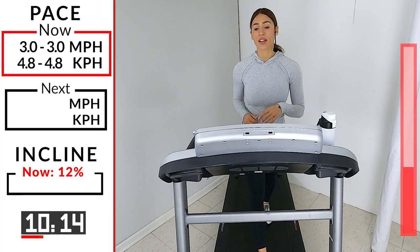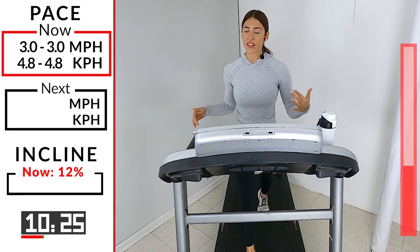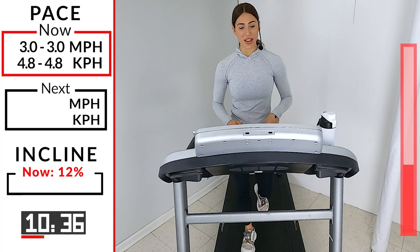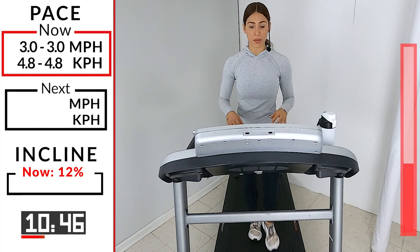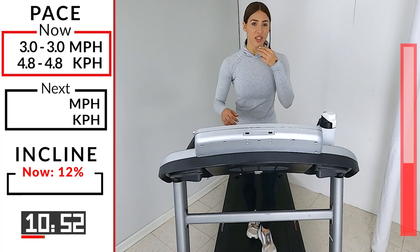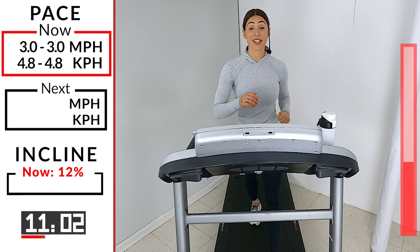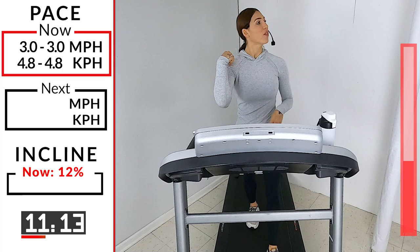Breathe — nice big inhale, exhale, let it go. The pace might not be the fastest you've ever walked, but considering you're on that incline, trust me — you are working. If you don't feel it yet, there's going to be a moment where you're like 'okay, I'm starting to feel this.' Keep going — nice slow pumping those arms. Hydrate when you need to; you can be talented enough to walk and drink at the same time.